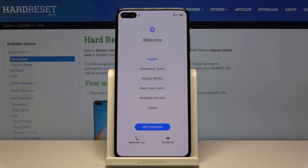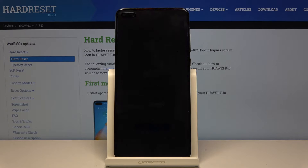Welcome! In front of me is a Huawei P40 and today I will show you how to go through the setup process of the device.